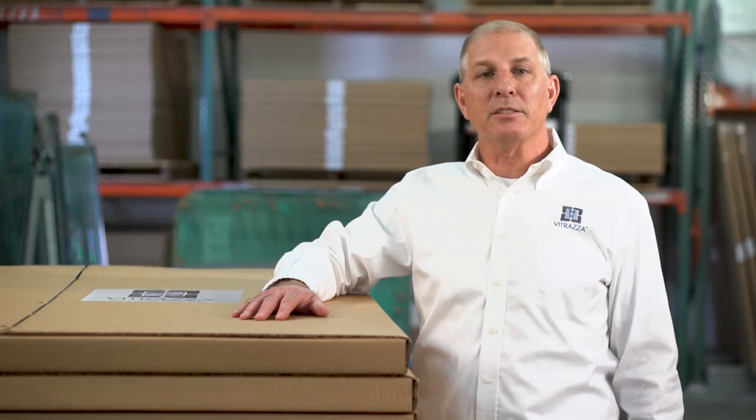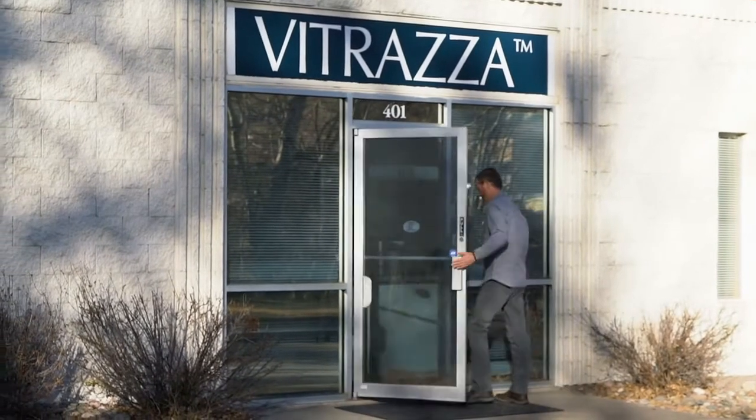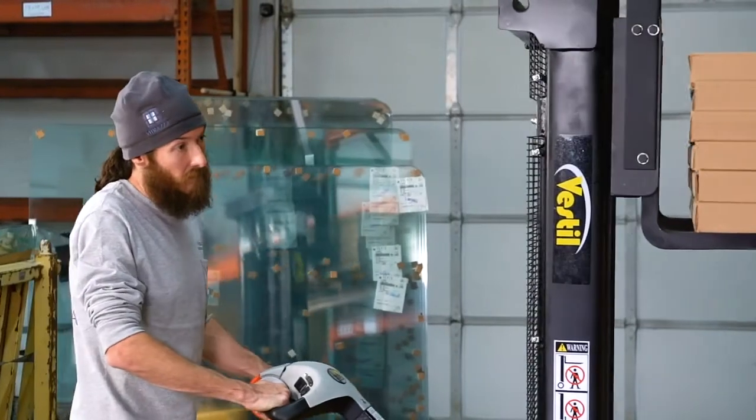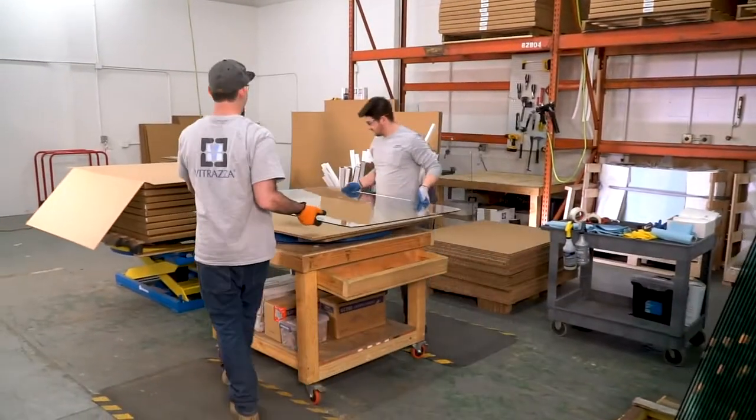When you order from Vitraza, you can have confidence that we take customer satisfaction seriously. Here at our National Distribution Center in Golden, Colorado, we pack and ship all orders in-house with a fantastic team of hardworking employees who truly care about your order.